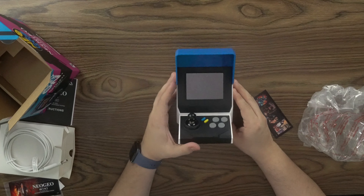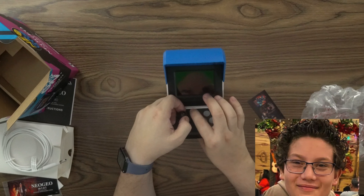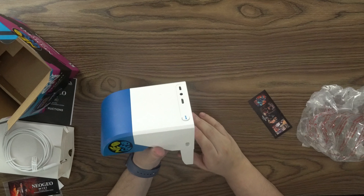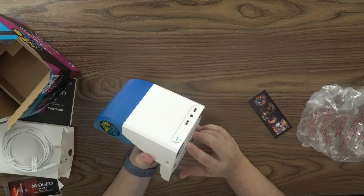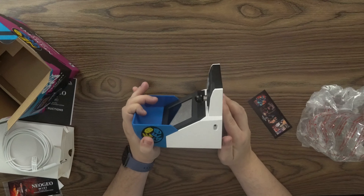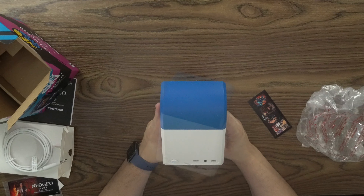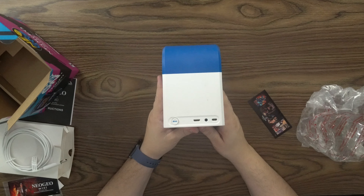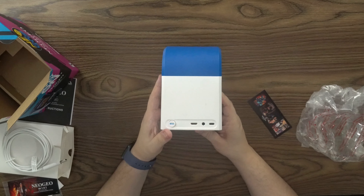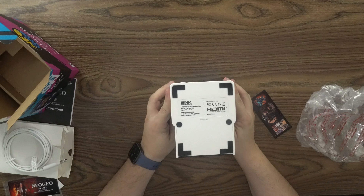And turning around you see the joysticks — they've got some click to them. You've got select and start and the little joystick. On the right side you see a USB-C port that says two player. On the left side you have a USB-C port that says one player. And then on the back we have what looks like a micro HDMI, a headphone jack, and the DC-in with an SNK power button. On the bottom we see that this is made in China — Neo Geo Mini International.